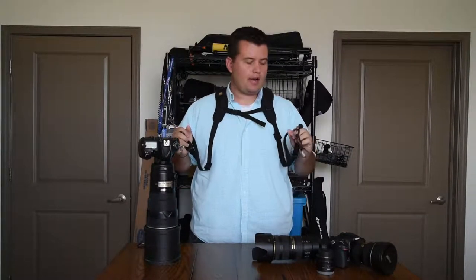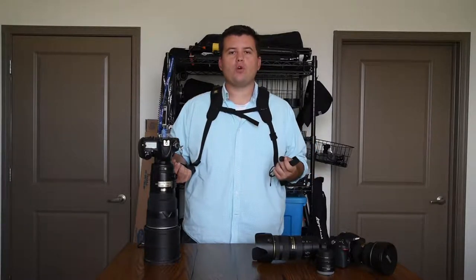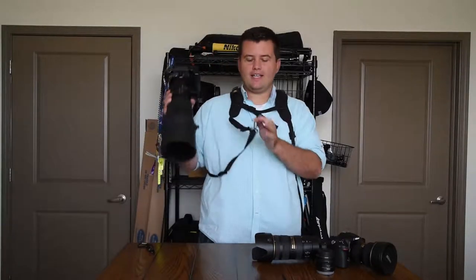A few weeks ago I made a video about the Black Rapids Strap and how much I love it. It's honestly one of those things that you don't even remember how you worked without it — it's a game changer. There was, however, one thing I wasn't a fan of, and that's how easily it can disconnect.